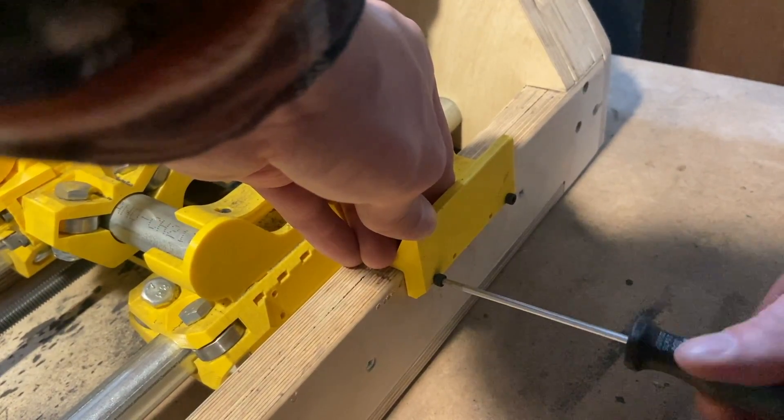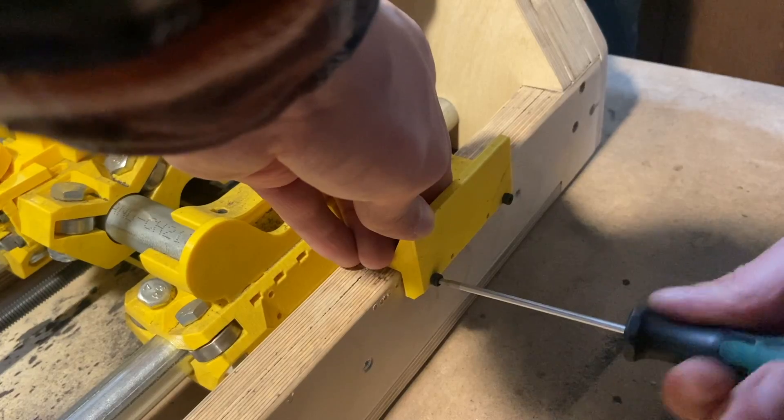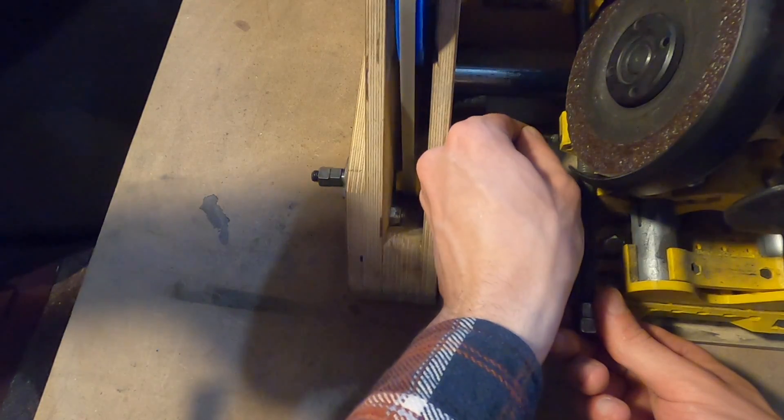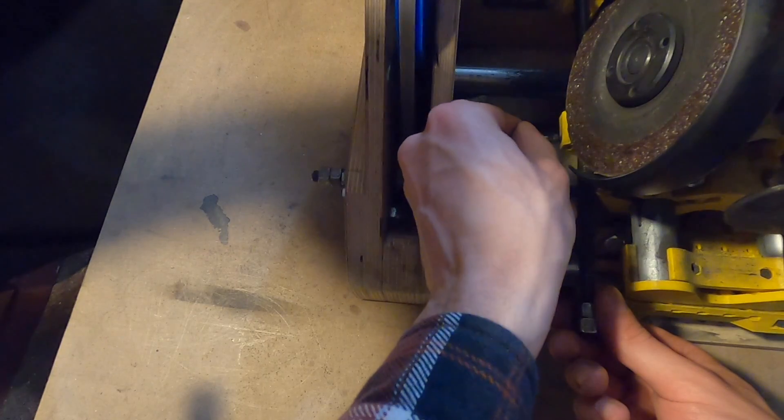Adjust the probe so that it is touching the pad while the abrasive disc is in contact with the round stock. On the y-axis slider, tighten the M3 bolt to secure the probe in place.